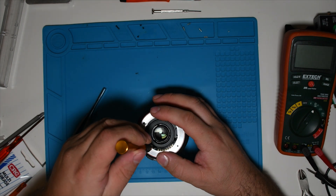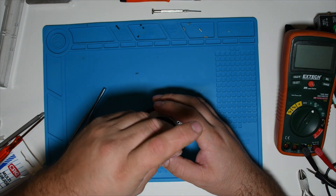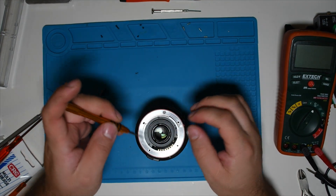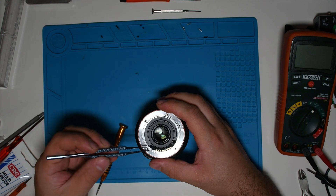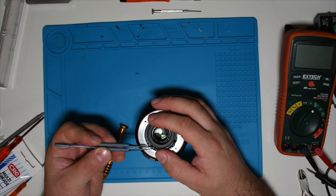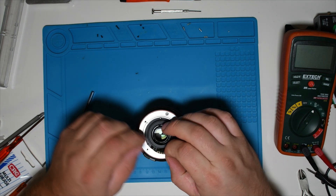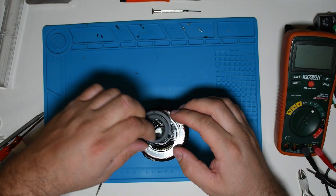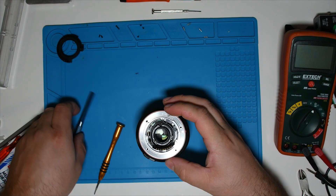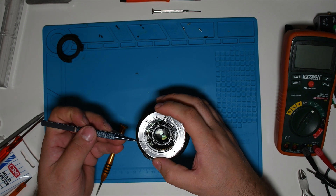Now I have to unscrew two small screws from the main connector and then we can pull out the inner and outer ring. First we take out the little black ring. That's a nice piece — be very careful when pulling out the aluminum ring.